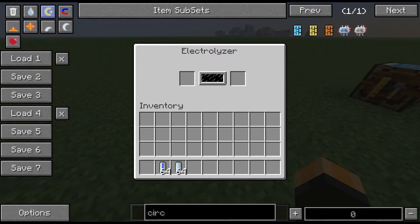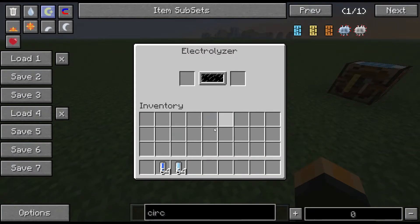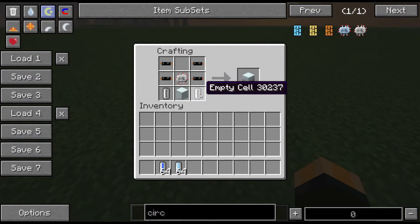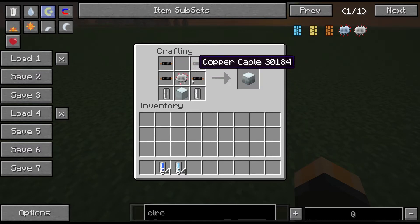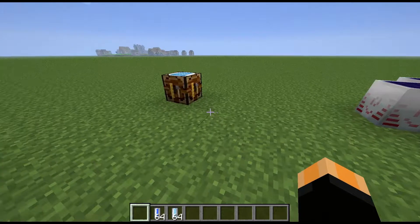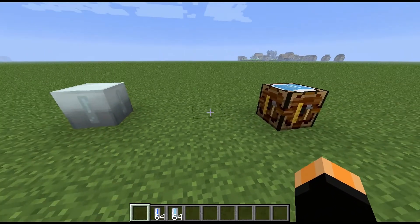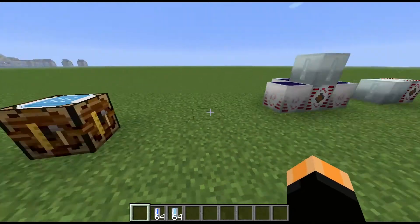That's basically how it works. Now the way you make this is with this recipe here: we have empty cells in the bottom corners with a machine block and a circuit in the middle, and copper cables above. This is one of those recipes you're probably going to need to get fairly early on, because the electrolyzed cells are actually a component to make the upgraded extractor.